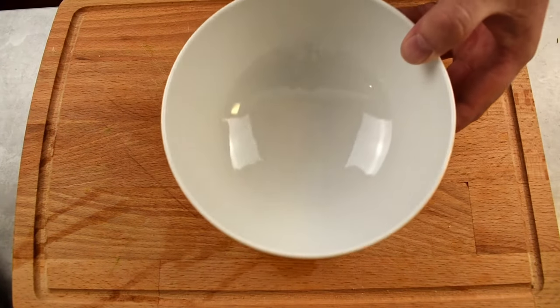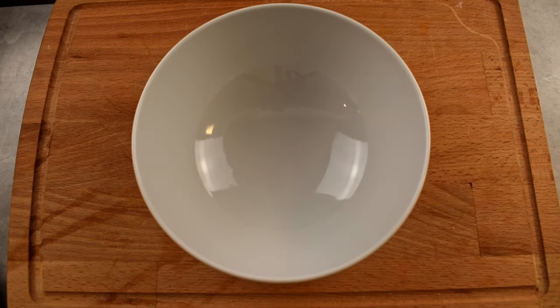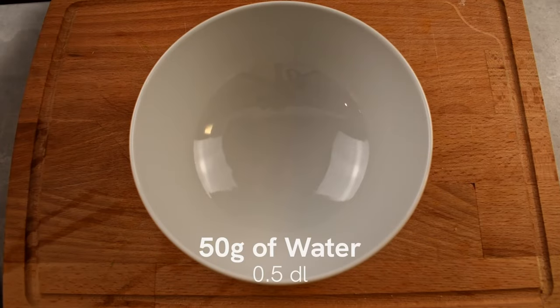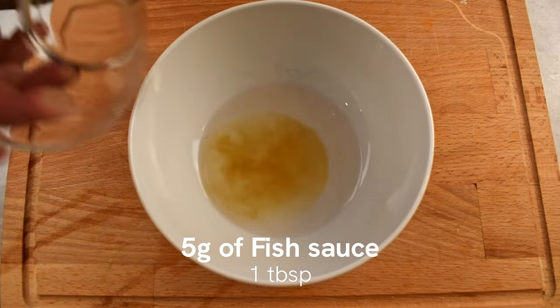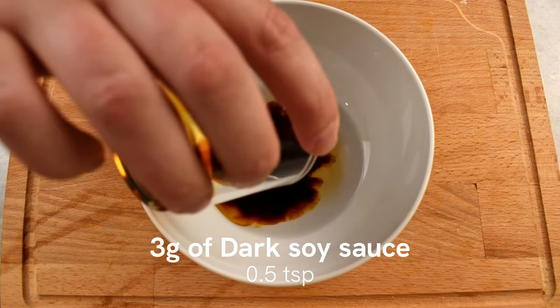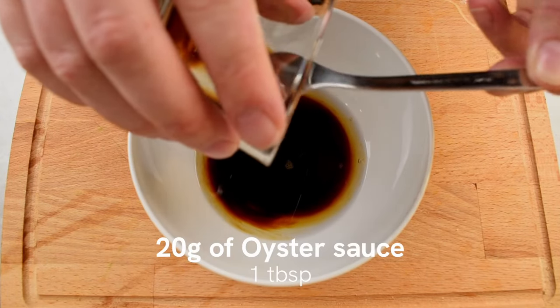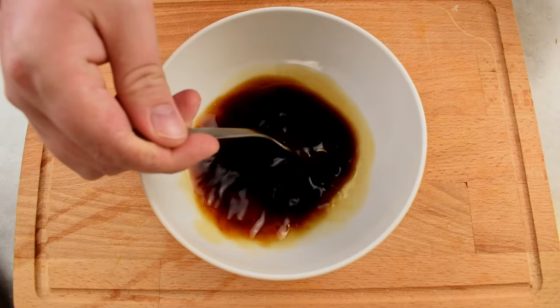Now we need to prepare the sauce for the stir-fry. If you like your stir-fry on the more saucy side, double these measurements. Take a bowl and add 50 grams of water, 5 grams of fish sauce, 3 grams of dark soy sauce, 5 grams of brown sugar, and lastly 20 grams of oyster sauce. Mix all ingredients thoroughly to combine and set aside.